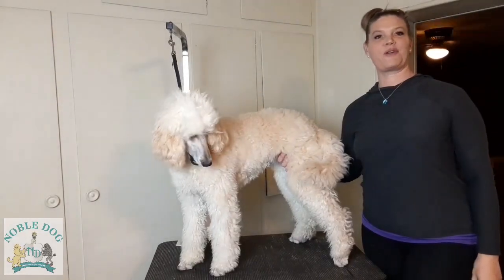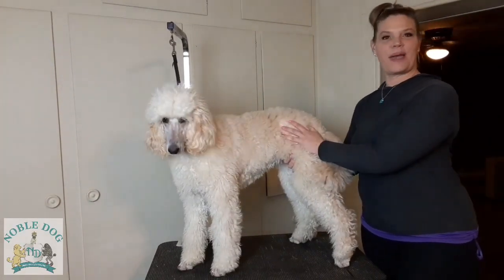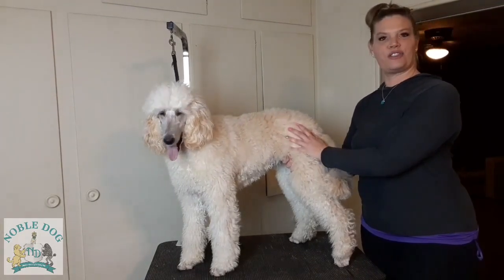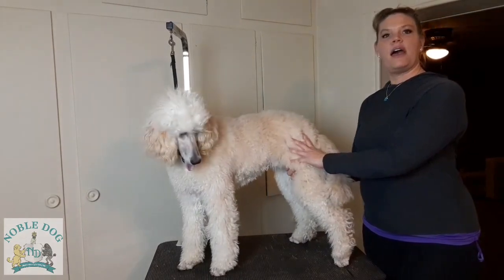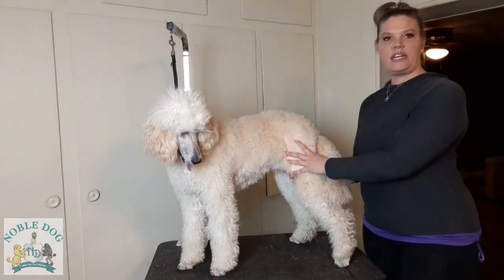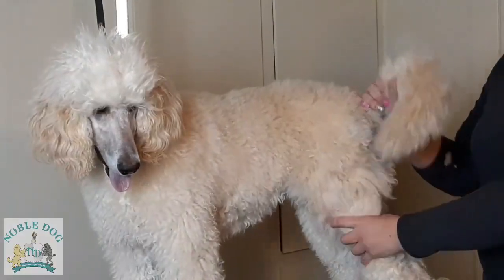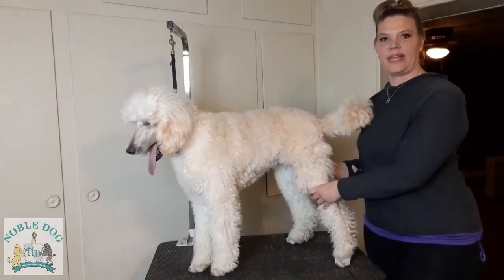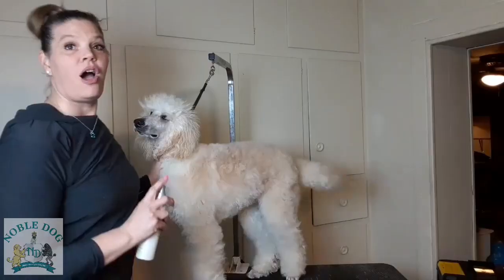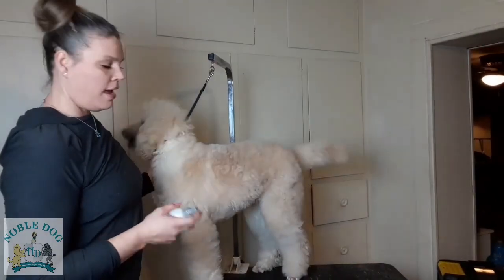Hi, my name is Kendra and I'm a groomer at Noble Dog Shop and Spa in Howell. This is my dog Gwendolyn, who is going to be our tutorial model today. We are going to cover line brushing and line combing, along with how to shave the sanitary area on your dog so that you can maintain them during the shelter in place.